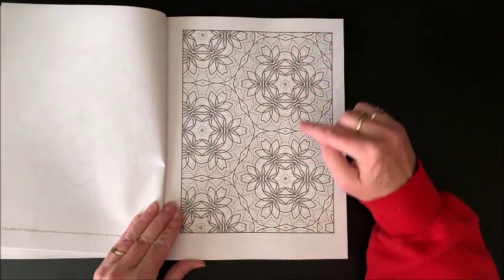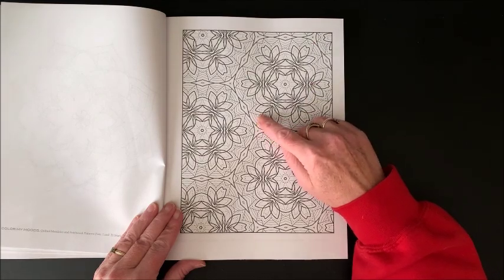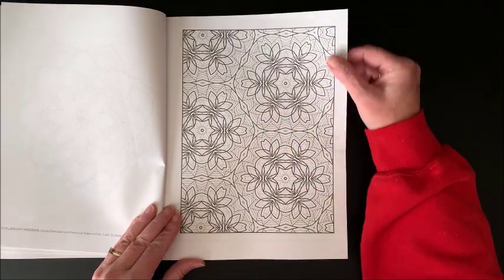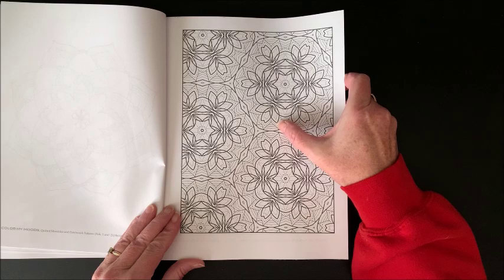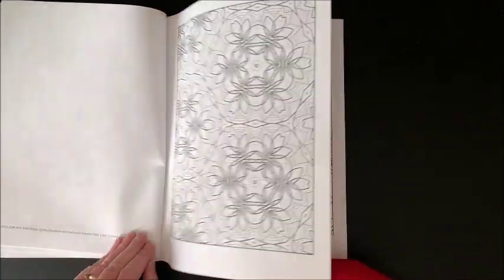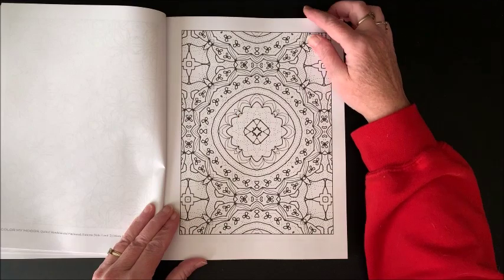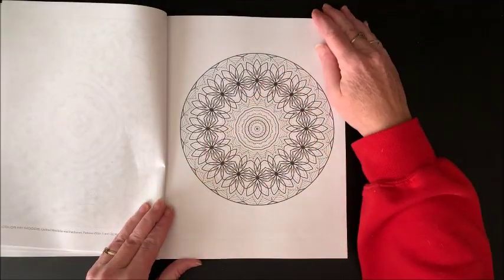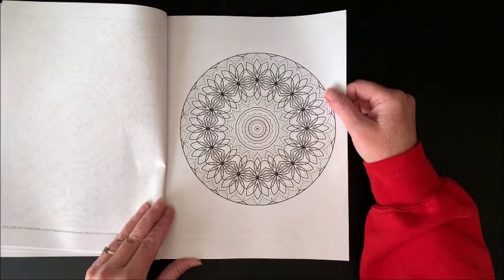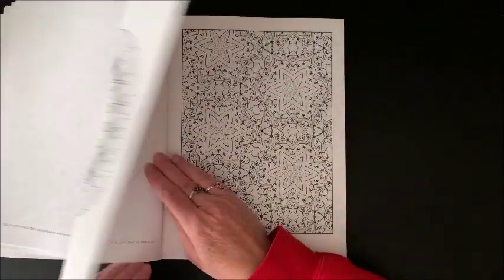As you can see, she has a lot of little dotted lines throughout her patterns and her mandalas. If you use a darker color, those will be covered up; with lighter colors you'd still be able to see them. Now these are all hand-drawn designs by her.